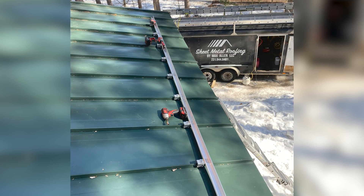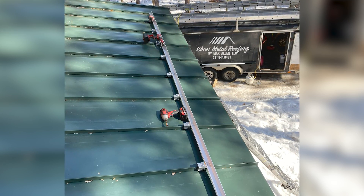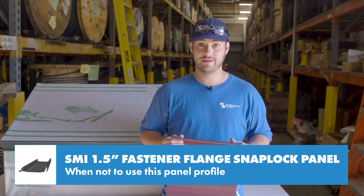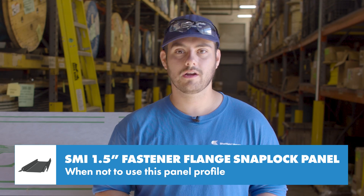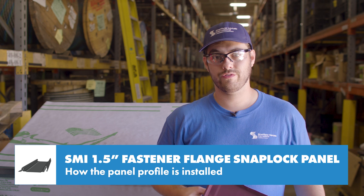Don't use this panel over open framing or at slopes below a 3:12. If you have engineering requirements, or if you have to run panels longer than 25 feet, make sure you do your research and understand all the pros and cons to this panel before choosing it for your project. Next, let's look at how this goes down on a roof.